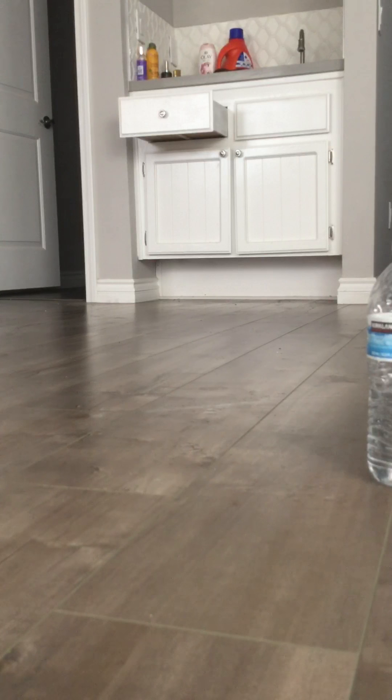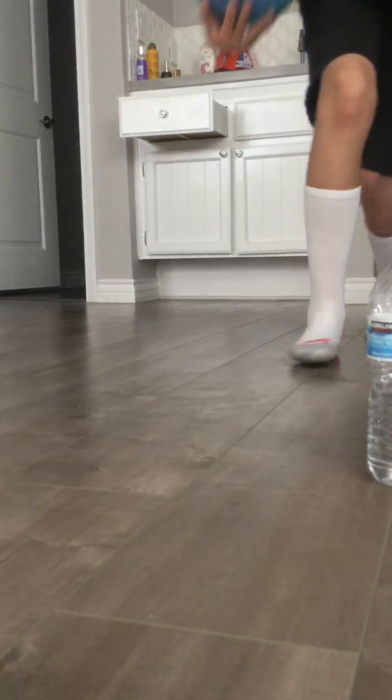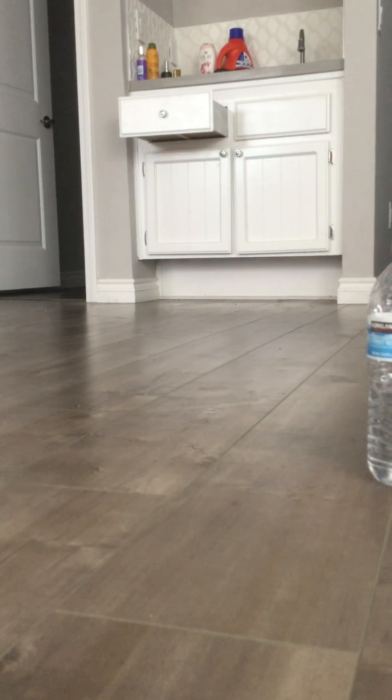Ready! Three! Two! One! Come on! Oh my God! How? Oh my God! That's so impossible! Okay, let me try again. That sucked.